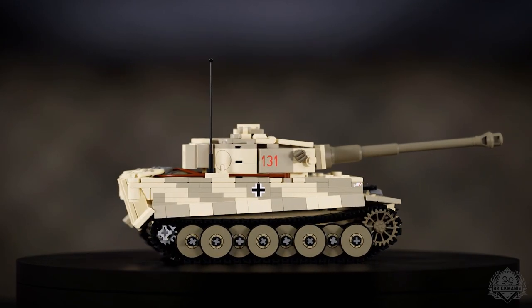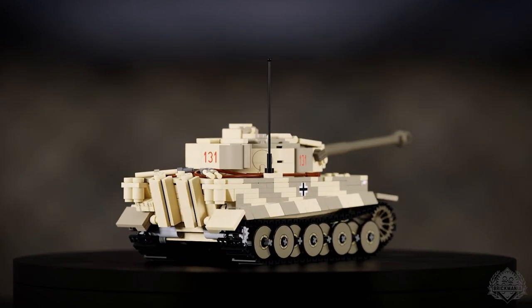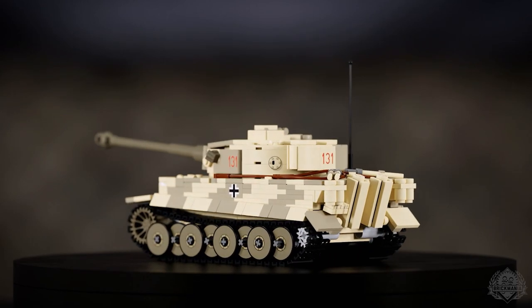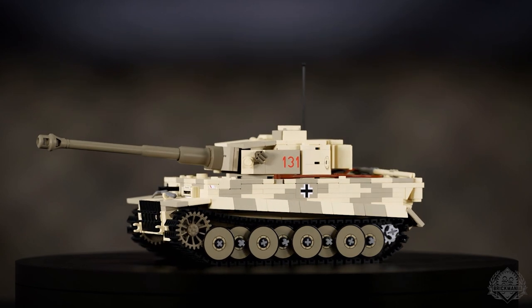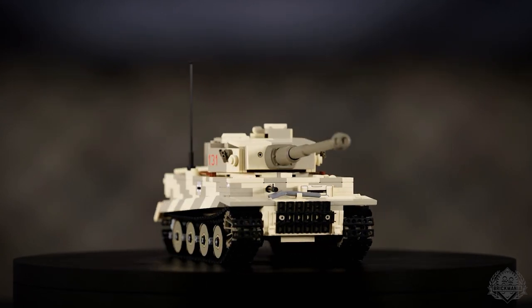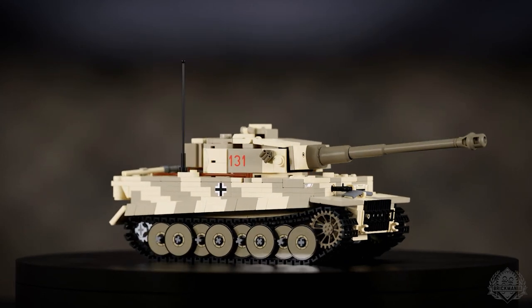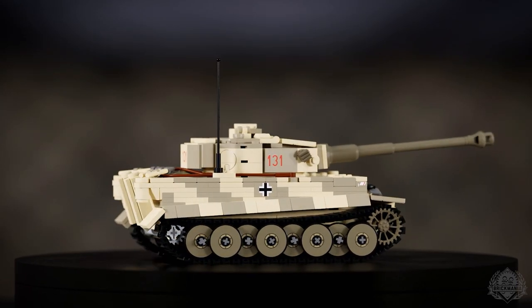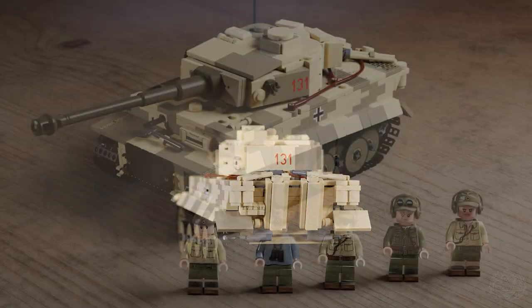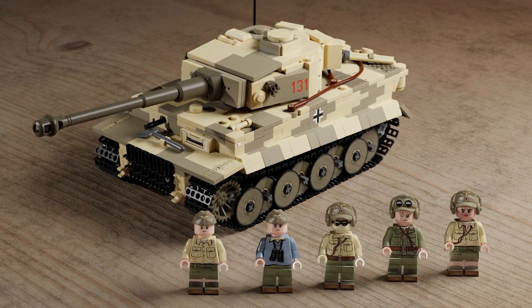The previous Tiger 131 — we didn't have the UV printing capability that we have now, or it was very limited. We could just print the figure and everything else was a sticker. Well, that's changed now. This is all going to be printed, so there'll be a 131 on here, various unit markings — not to mention a full crew of five custom minifigs.